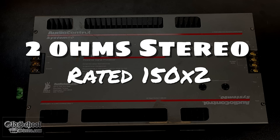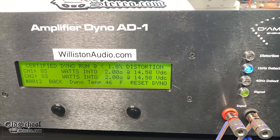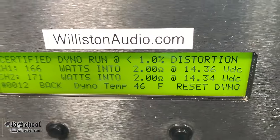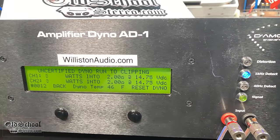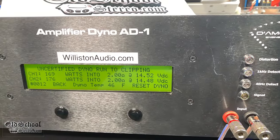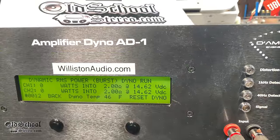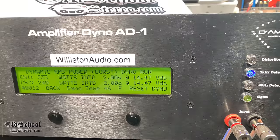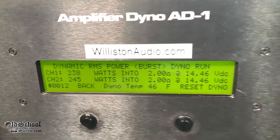Two-ohm stereo — the amplifier is rated at 150 watts times two. At one kilohertz certified test up to one percent THD, we got 166 and 171 watts — easily does the rated power. Uncertified test up to clipping: 169 and 176 watts. Dynamic power at two-ohm stereo shows the amp has some nice dynamic headroom — 233, 238, and 245 watts. Good job, Audio Control.